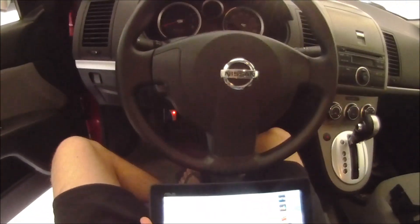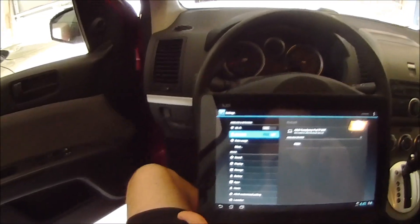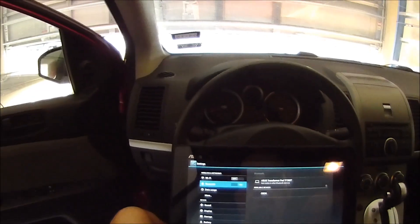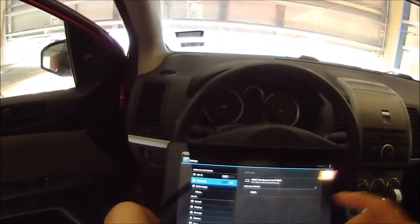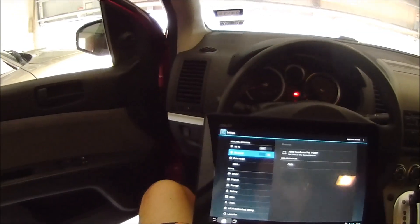The device will typically be powered on as soon as you plug it into the OBD2 connector on your car. Once you see the light on like that, it pretty much means it's getting 12-volt power and hopefully it's transmitting a Bluetooth signal. You'll notice now I'm going into the Bluetooth menu on my tablet and it's showing the OBD2 device as an available device to connect to. Do not pair it just yet.